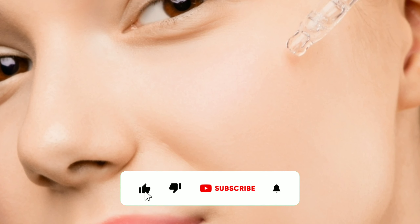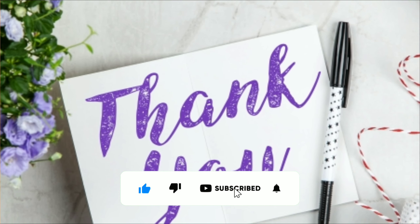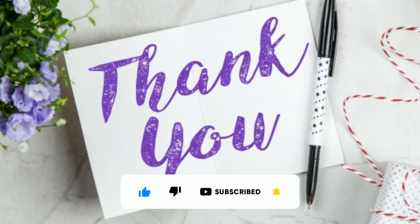If you find this video helpful, please give a thumbs up and subscribe to the channel for more useful content. Thank you for watching.